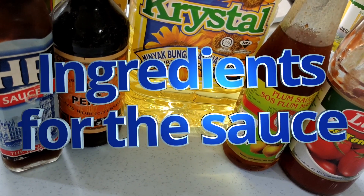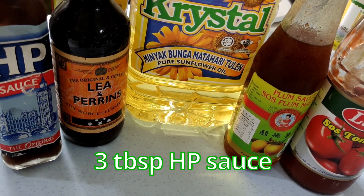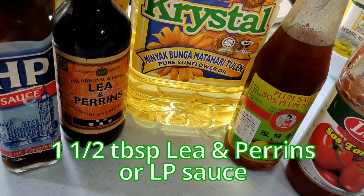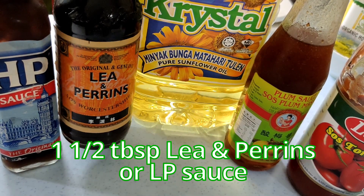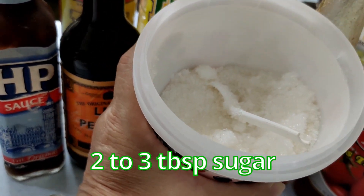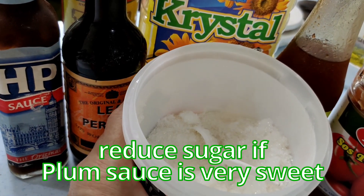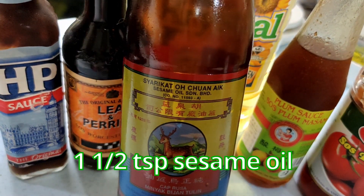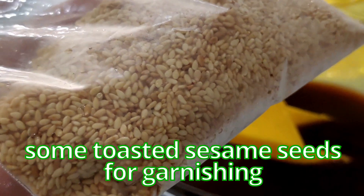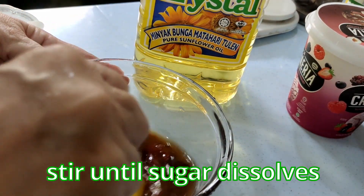While we marinate the pork chops, I'll go through what we need for the sauce. You need 3 tablespoons of HP sauce, 2 tablespoons of tomato sauce, 1 and a half tablespoons of Lea & Perrins (the LP sauce), 3 tablespoons of plum sauce, 2 to 3 tablespoons of sugar depending on sweetness — the plum sauce I'm using is quite sweet so I'll use only 2. Also 1 and a half teaspoons of sesame oil to fragrance the sauce, some toasted sesame seeds for garnish, and 3 tablespoons of water. Stir until the sugar dissolves.